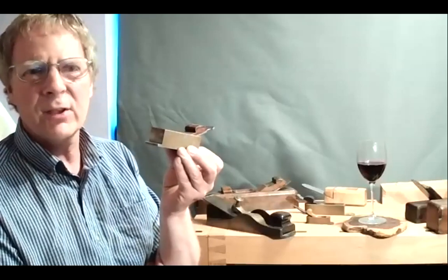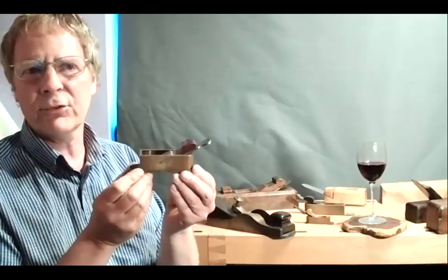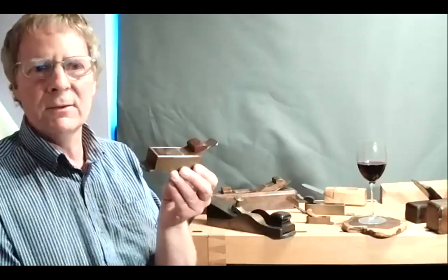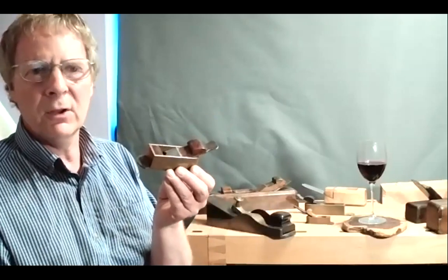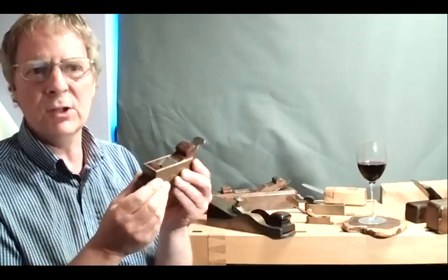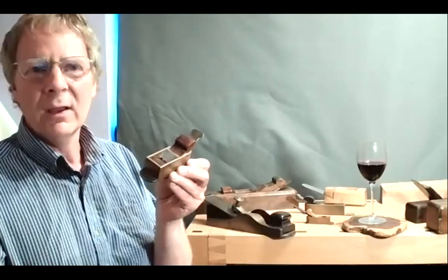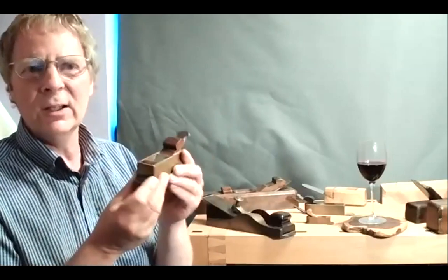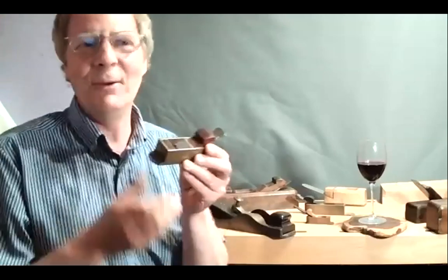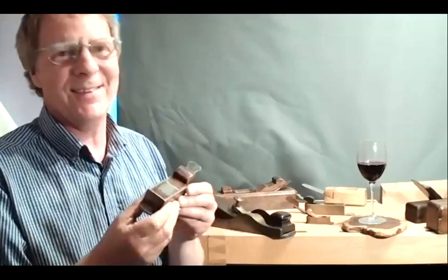Bill made about six of these miniature planes in all different metals — steel, brass. This was the first ever gun metal or bronze one he made. He brought them to my workshop and I said I'd like to swap a large-scale mitre plane for a miniature one. He said yes, but when I said I wanted the bronze one, he said it would be an extra fifty pounds. I was happy to give him the extra fifty pounds and I've never regretted it.